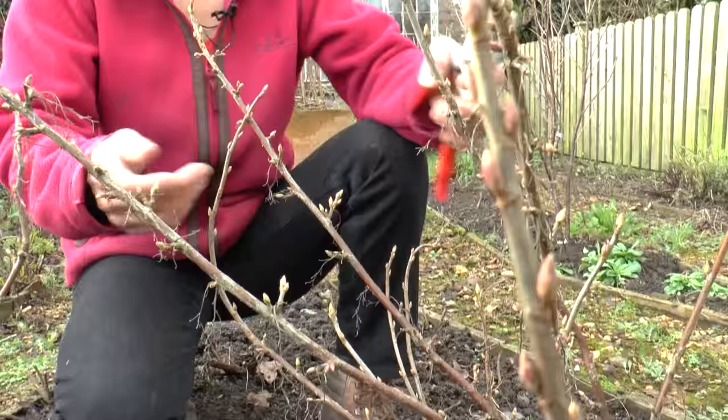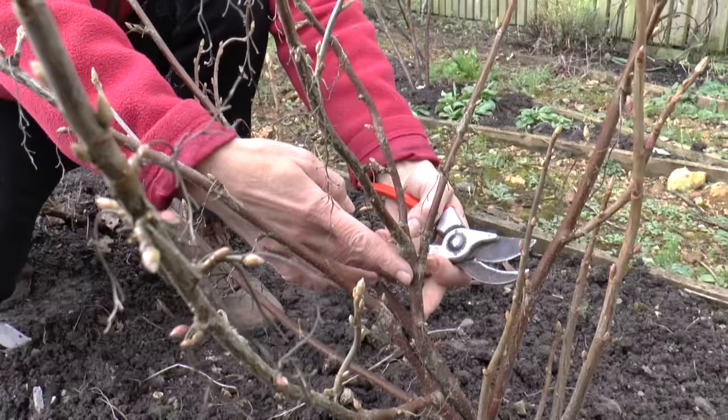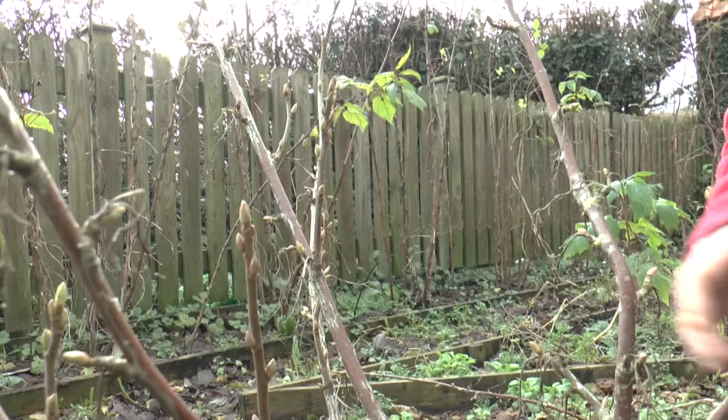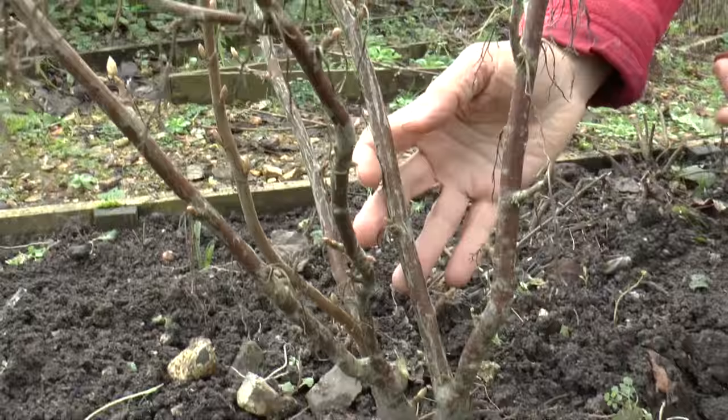Any branches like this one, as you can see coming up right from the middle of the bush, congesting all this area in the centre — take it right out. And then in the other bush there's this one here, as you can see growing right up through the middle of the bush, so take it out at the base.